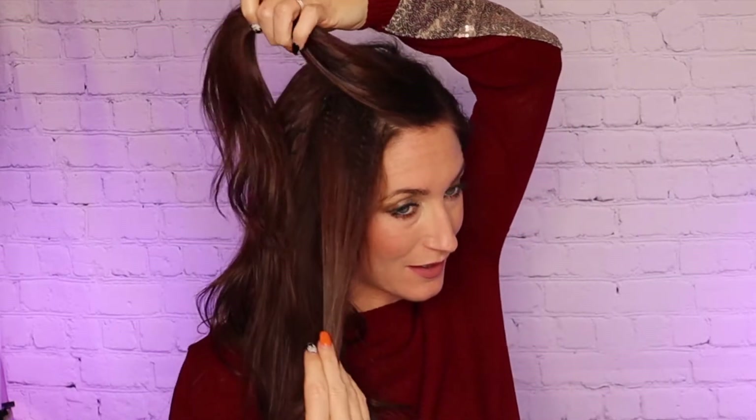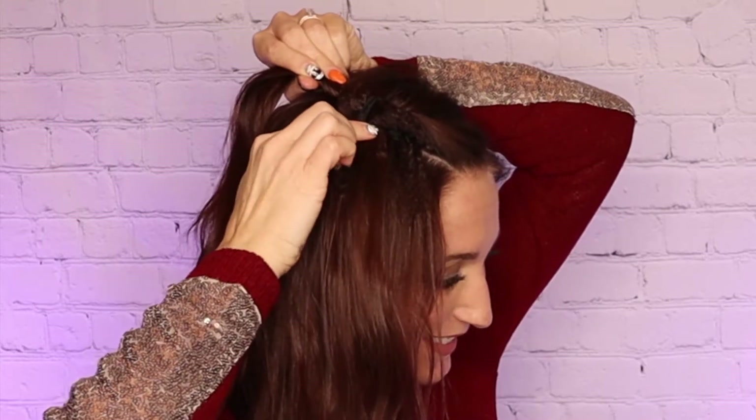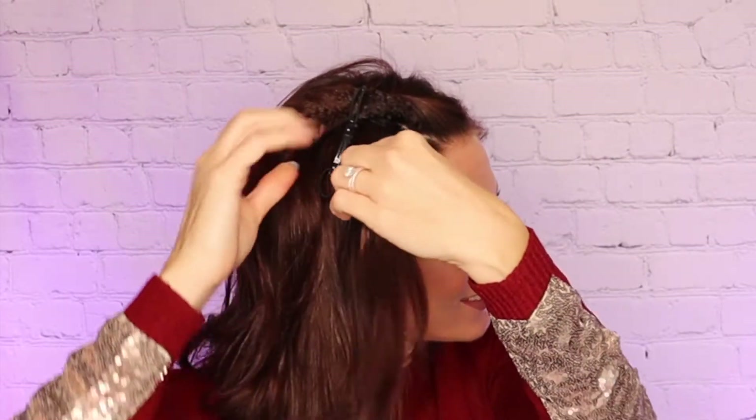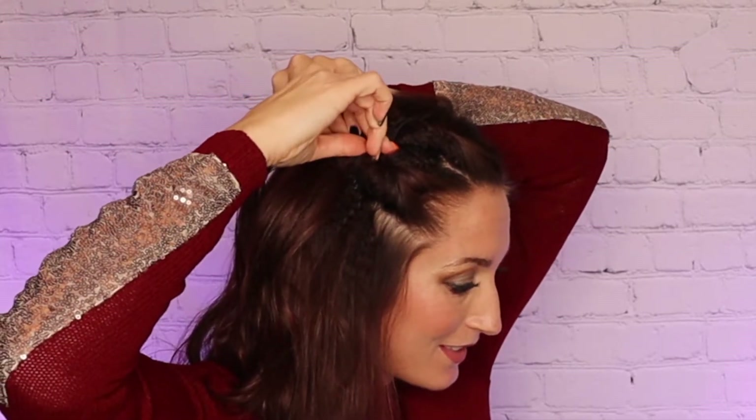With the comb securely in place, divide the front section of hair into two even smaller sections. Twist the first section back and pull the elastic over the twist and secure it in the middle. Then twist the second section back and secure it as well. Voila!